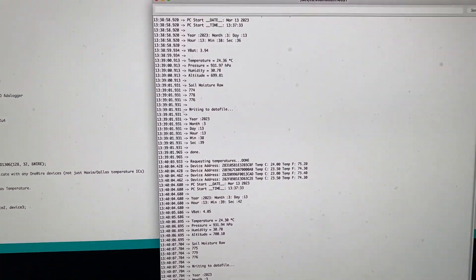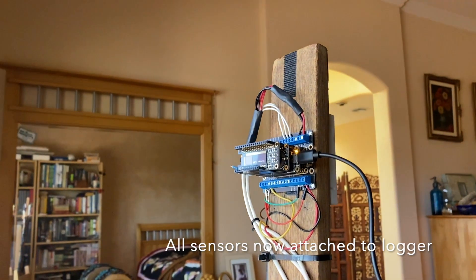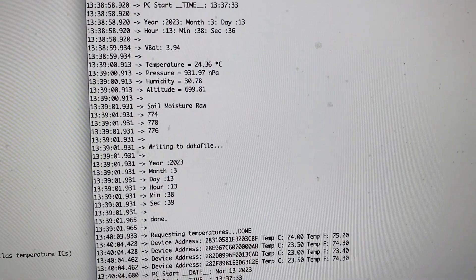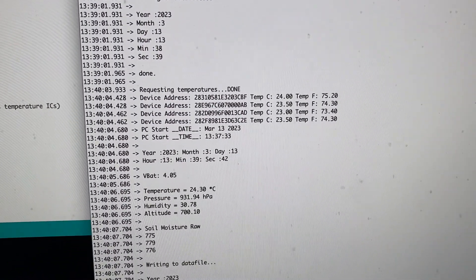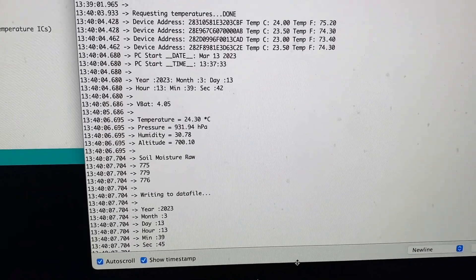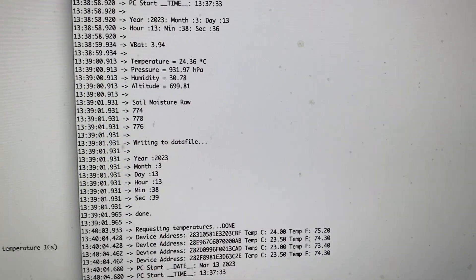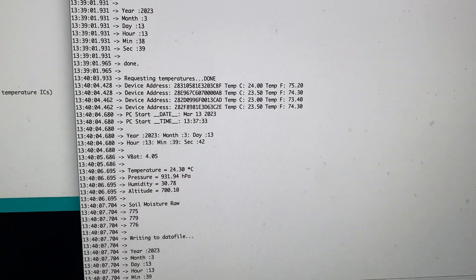I brought it indoors just to see how it's doing overall. You can see that all the data being reported makes sense — all the values are relatively close to one another, so the sensors appear to be working okay as wired.